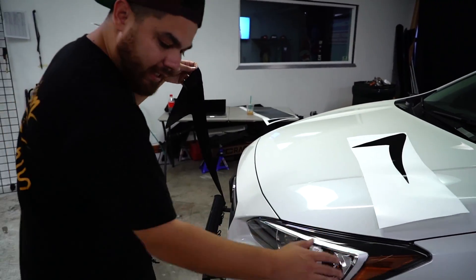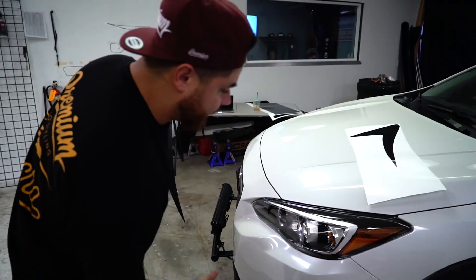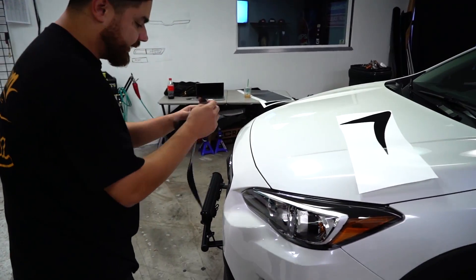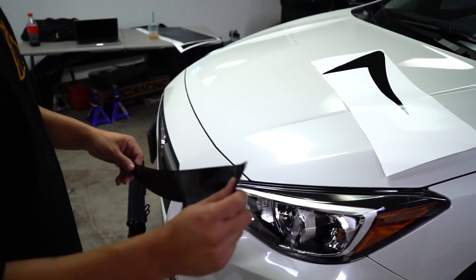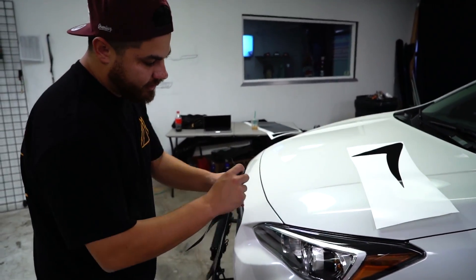In regards to the install, all you want to do is clean up the headlight. What we use is isopropyl alcohol — wipe it down with a microfiber and it's clean at that point. The goal is to get rid of any waxes or debris on there. Brand new car, super clean, don't really have to worry about much.